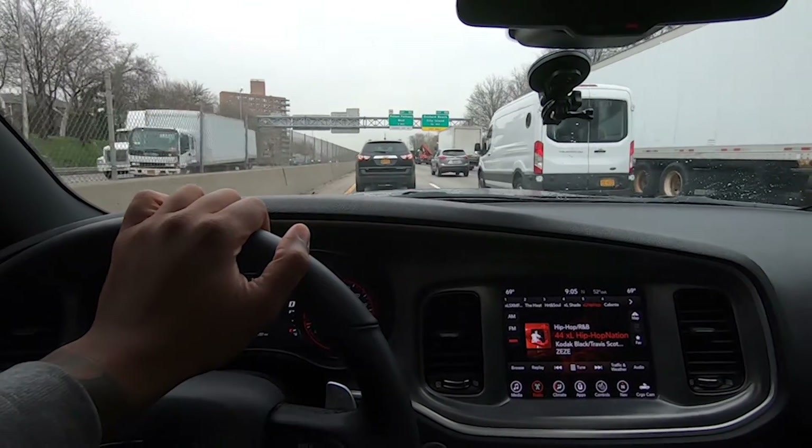The Power Stop brakes were not bad at all — they were about 76 to 79 bucks for a set. I don't have the email in front of me, but my total was thirteen hundred plus the 79, so I spent less than fifteen hundred for this whole setup.